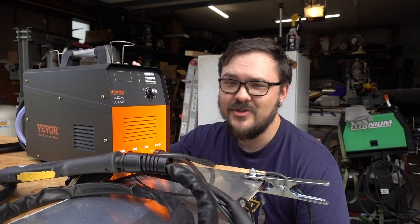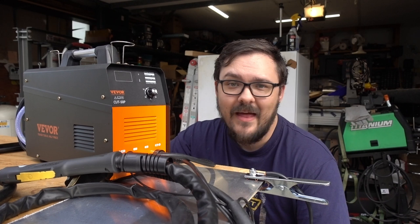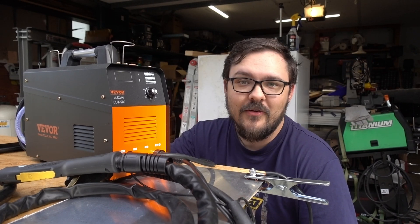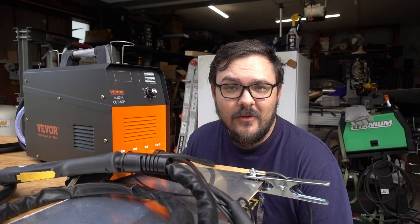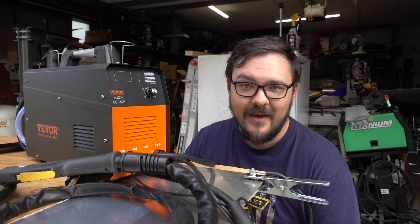So what can I say? This machine just kind of works. Do I have a thousand hours on it? No. But everything that I threw at it, it cut without any sort of issue. It seems to do just fine for the applications it's really made for — the hobbyist grade person at home who just needs to cut some steel, aluminum, or stainless steel. If you're cutting half-inch material or smaller in a hobbyist environment, that's what this is made for and it's going to work just fine.